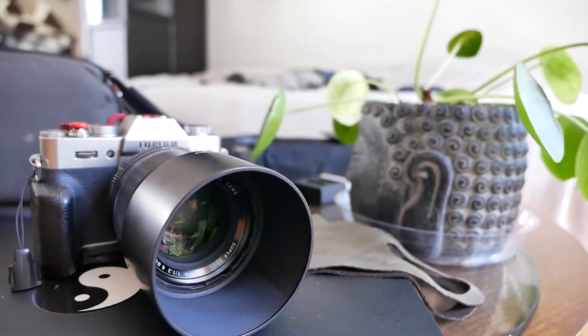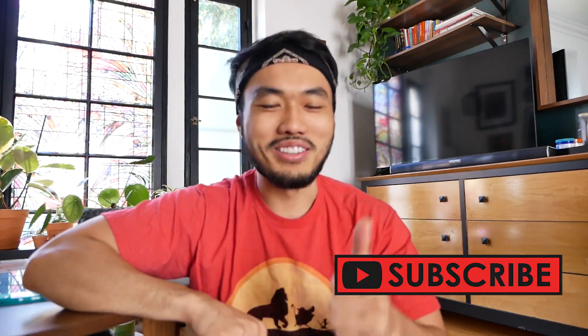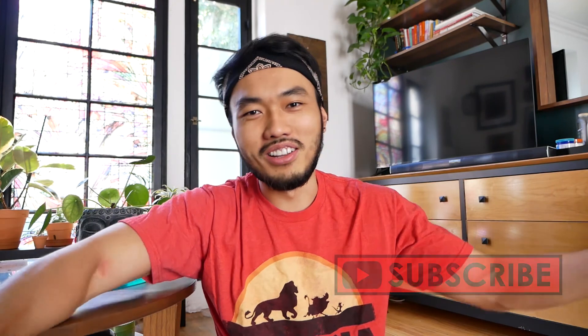Today I'm going over there to take photos, so it's going to be a very photo-centric episode. Before we start, make sure to hit that like button, subscribe, and comment along the way if you find anything interesting or have topics you want me to cover. Let's begin!